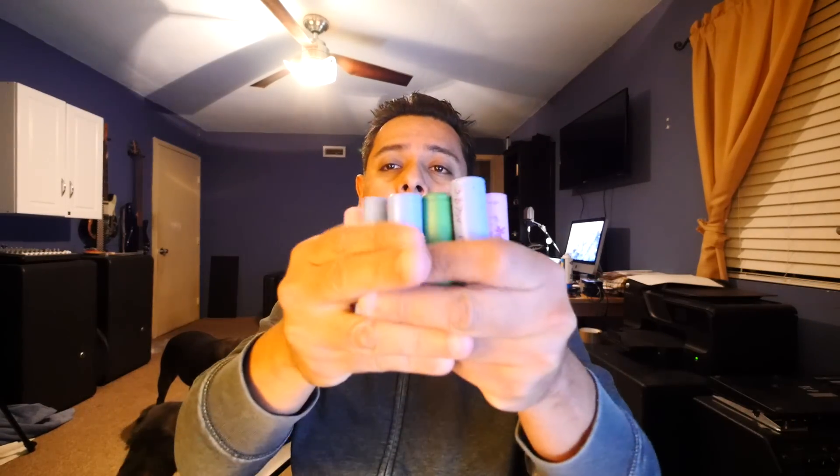Let's say you found a large lot of these batteries and you bought them. What do you do with them? Well, you can watch this video here in which I show you how to take them apart and how to extract the cells. It's very time-consuming, but it's very worth it. Once you have spent a bunch of time doing that, you're gonna end up with a bunch of cells like this.